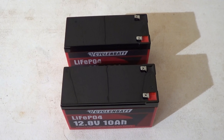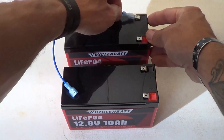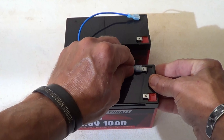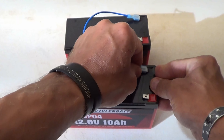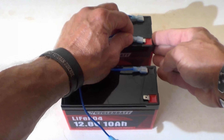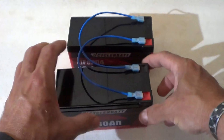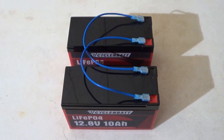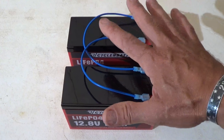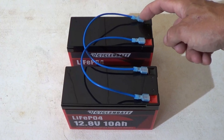I'm going to show how easy it is to connect multiple batteries. For a parallel connection, I take the wires I made and go from the negative on battery one to the negative on battery two, then from positive one to positive two. Now these batteries are connected in parallel. To draw power from this bank, you take the positive from battery two and the negative from battery one to power your device.